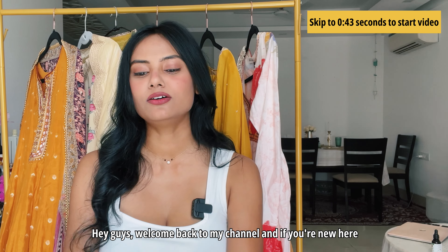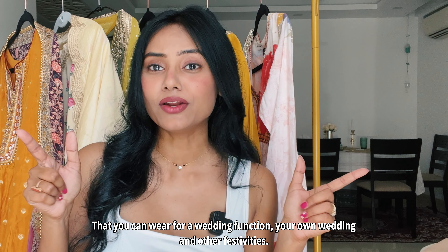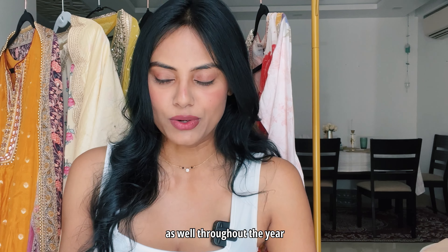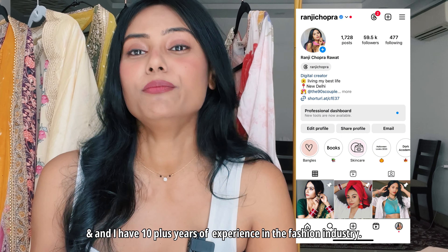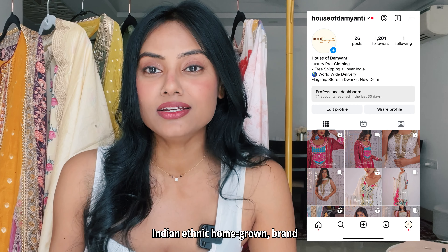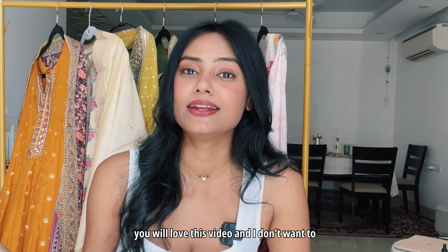Hey guys, welcome back to my channel, or if you're new here, thank you so much for stopping by. Today's video is about Hira Mandi: The Diamond Bazaar inspired outfits that you can wear for a wedding function, your own wedding, and other festivities throughout the year — I think they're going to be evergreen. My name is Ranji, I'm currently living in New Delhi, I have 10 plus years of experience in the fashion industry, and I'm also a co-founder of an Indian ethnic homegrown brand.